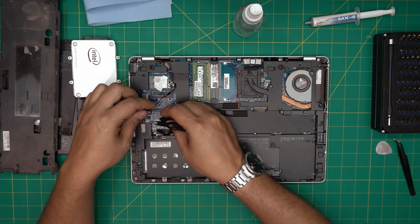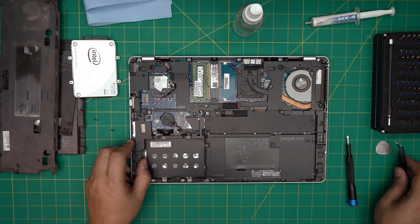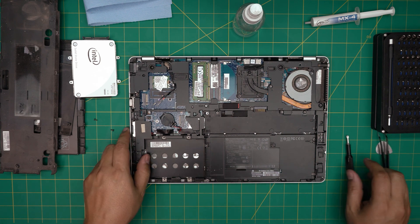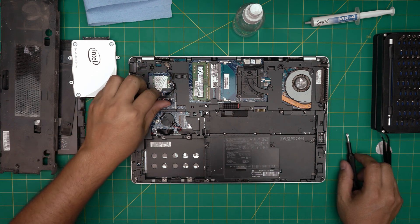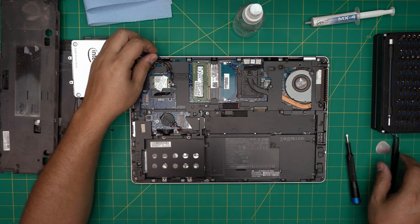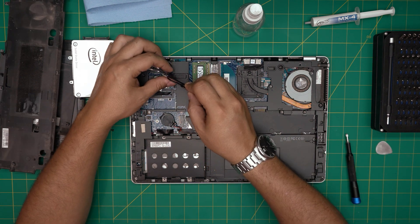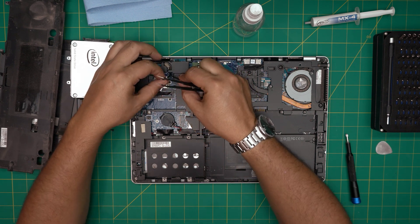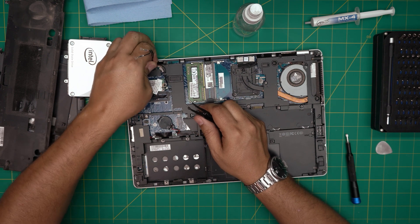We're not going to detach the BIOS battery — just detach it from the case since it has a little adhesive on the back. Next we're going to remove the antenna cables. Unplug them by pulling them upward and untangle them, making sure they're untangled all the way to the back.